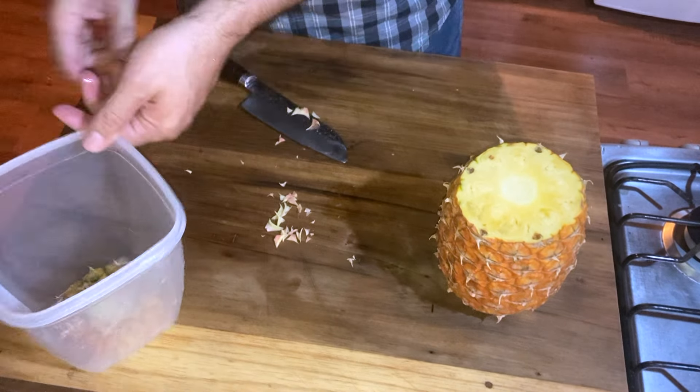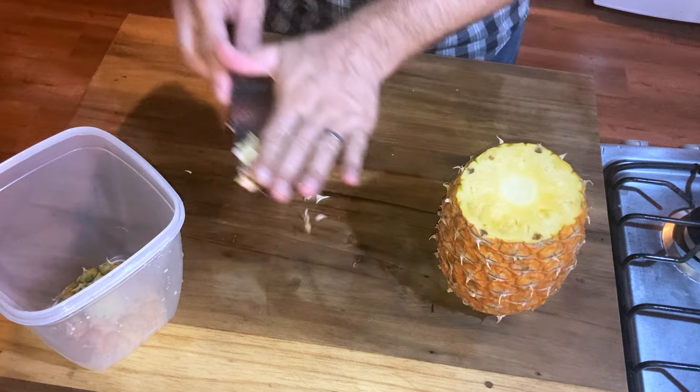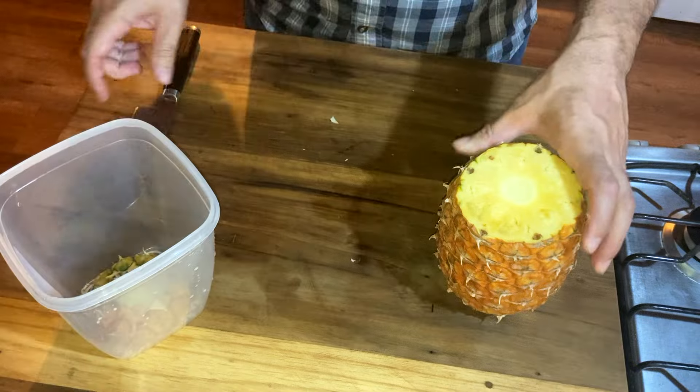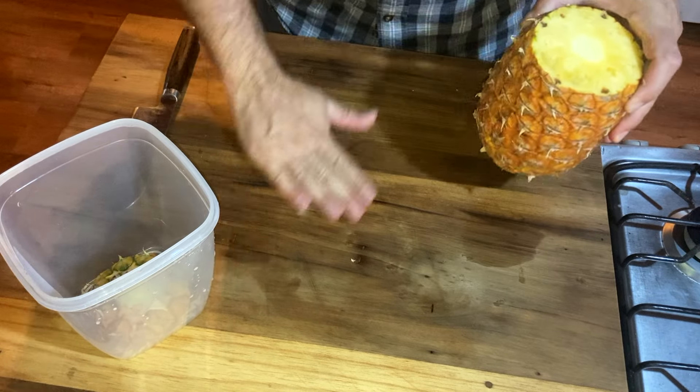All my rinds I'm going to save for making tepache. If you want to see how to do that, you can check out my video on that.